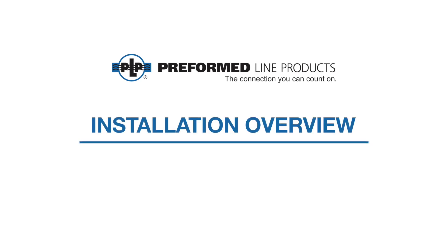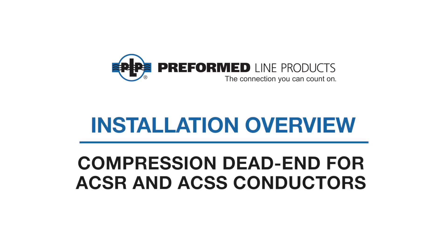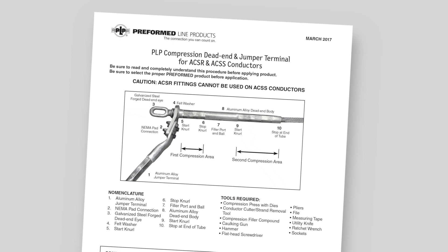The following video covers the installation of the PLP compression dead-end for ACSR and ACSS conductors. This video is for demonstration purposes only.